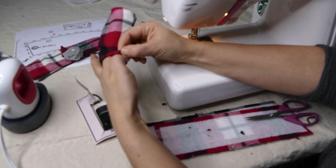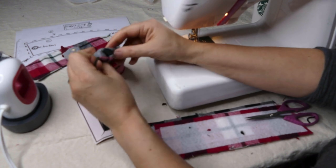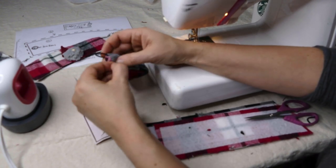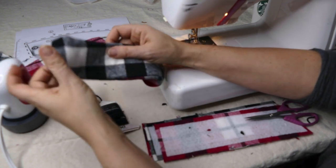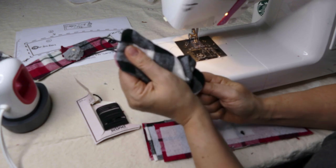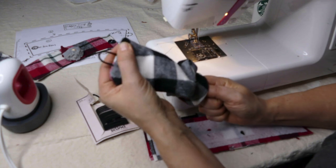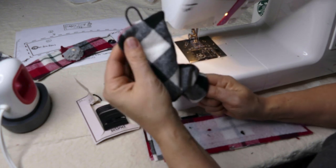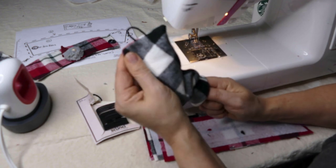When you go pick up the pattern you can check that too. We've got it turned now. I'm going to use my paintbrush to just kind of poke out those corners — you don't want to jab, you want to ease the fabric out a little bit.